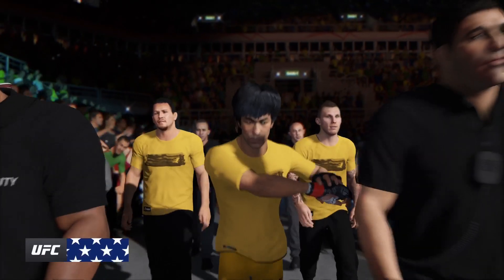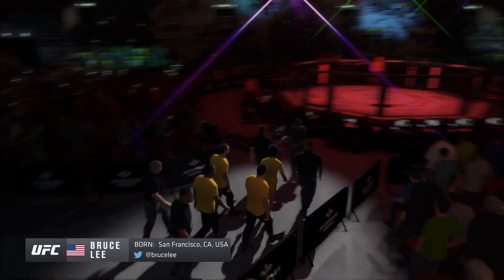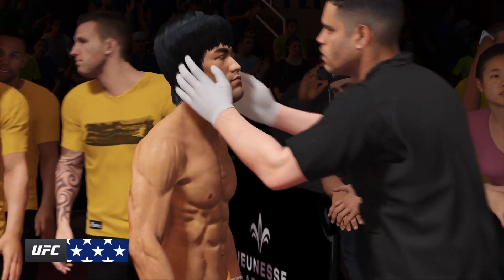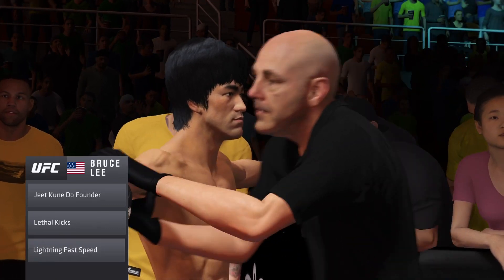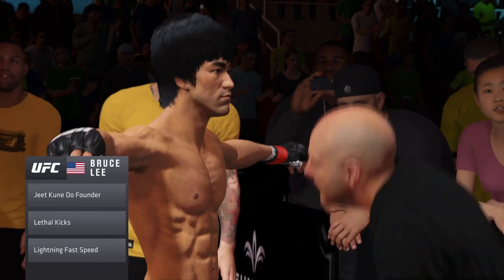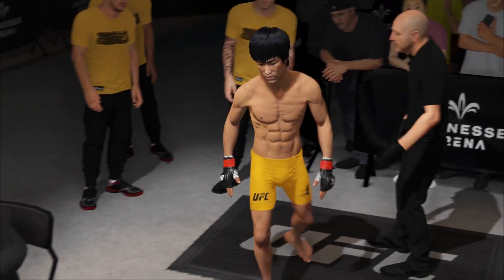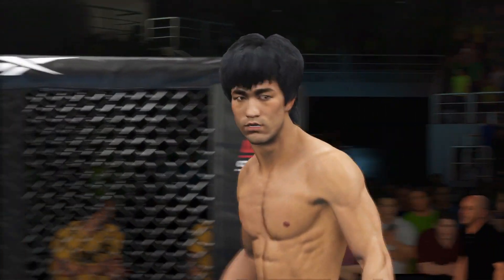I fear not the man who has practiced 10,000 kicks once, but I fear the man who has practiced one kick 10,000 times — enter Bruce Lee. That's Bruce Lee in a nutshell. Over and over and over, he did the same thing. And it shows in the technique, because there's no wasted energy, no wasted movements. Everything he does, he does with a purpose. He goes in there with an idea of what he's trying to accomplish, and he gets it done. Bruce Lee is the absolute best. Bruce Lee is the man.